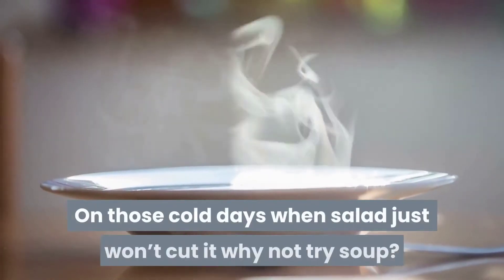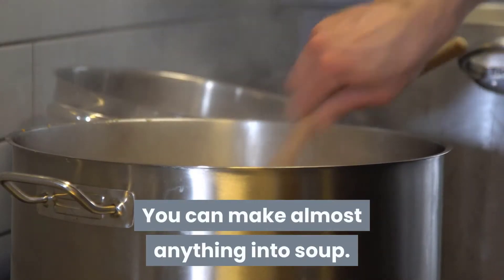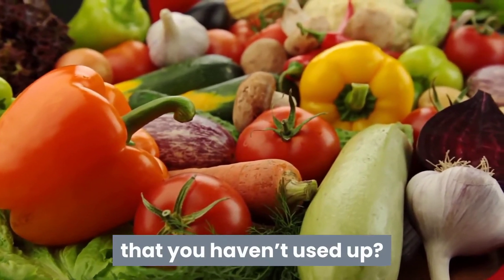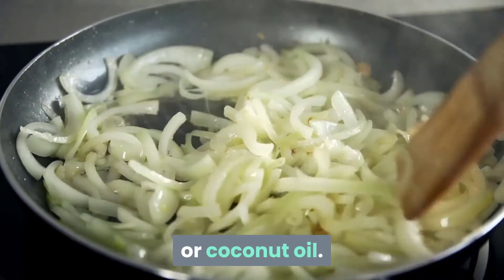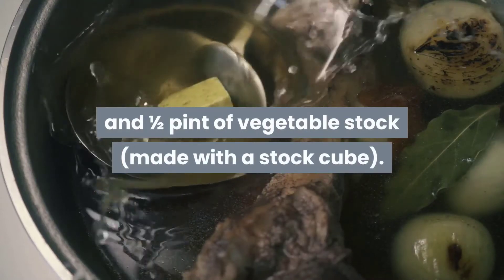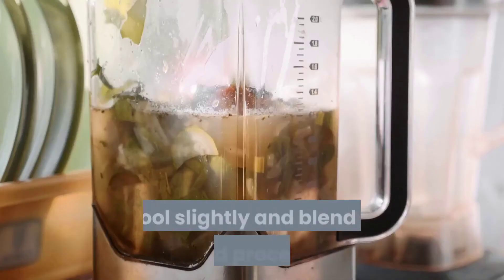On those cold days when salad just won't cut it, why not try soup? You can make almost anything into soup. If you've got a few organic vegetables in the fridge that you haven't used up, peel and chop them. Gently fry a chopped onion with a tablespoon of organic olive or coconut oil, add chopped vegetables and half a pint of vegetable stock made with a stock cube, and simmer until all the vegetables are soft, then cool slightly and blend in a food processor.